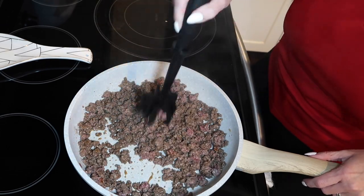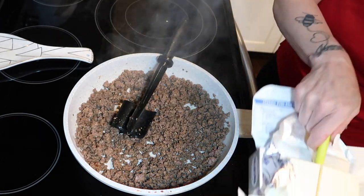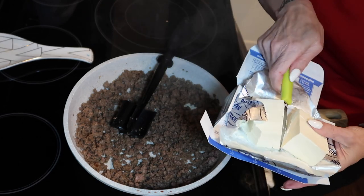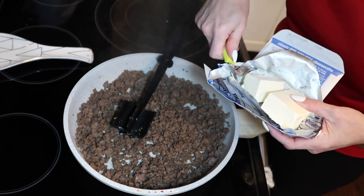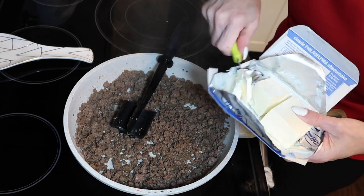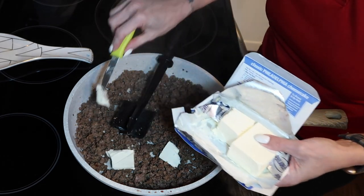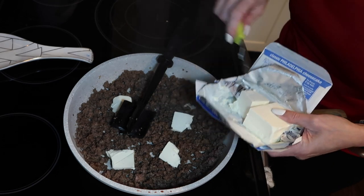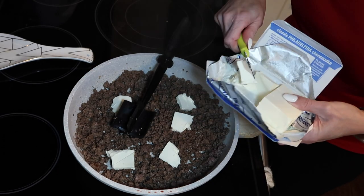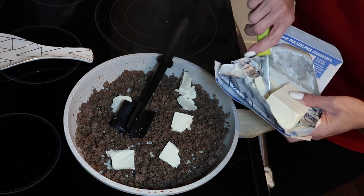Next I am going to put in some cream cheese. I'm just going to slice it up and evenly distribute it in the ground beef so that it's easier to melt instead of having one big chunk. I have the stove on a low heat and we are just going to give this a stir and let all the cream cheese melt.